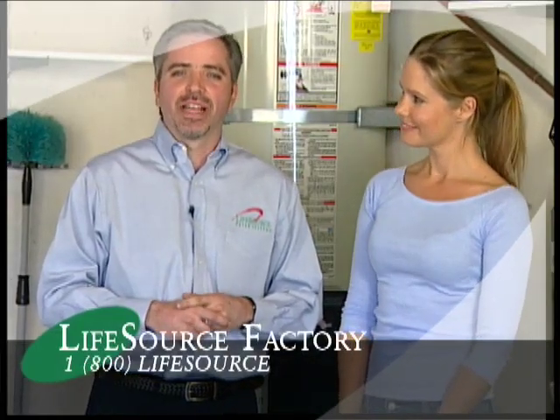But if you still need help, please give us a call at the factory. Call us at 1-800-LIFE-SOURCE. Thanks.